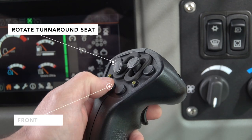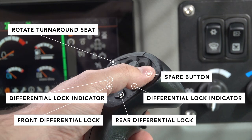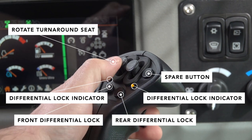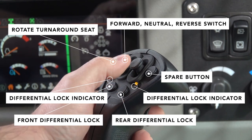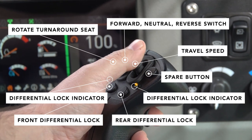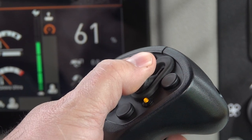The two bottom buttons here are for your front differential locks and your rear differential locks. The two indicators there tell you when the differential locks are on. The button next to it is also a spare button. The slider on the left is your forward neutral reverse switch — the forward direction is the direction that you're facing; if you want the machine to travel towards your back, you just pull the slider to the down position. The slider next to it controls the maximum travel speed. To increase your speed, hold it in the up position, and to decrease the maximum travel speed, just pull the lever down.